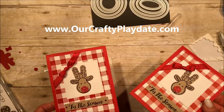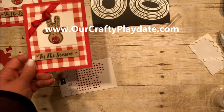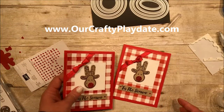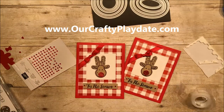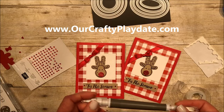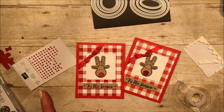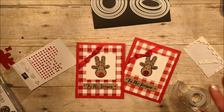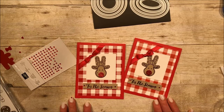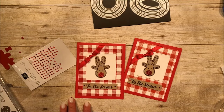Thank you so much for stopping by. I hope you like this card. Be sure to check back because I am going to be posting a lot of our Christmas cards that we're making in our Christmas club right now. If you do not have a Stampin' Up! demonstrator, I would really love to be yours. Please subscribe, and if you place an order you will get a thank you card from me. Thank you so much for stopping by. Have a great day, bye-bye!